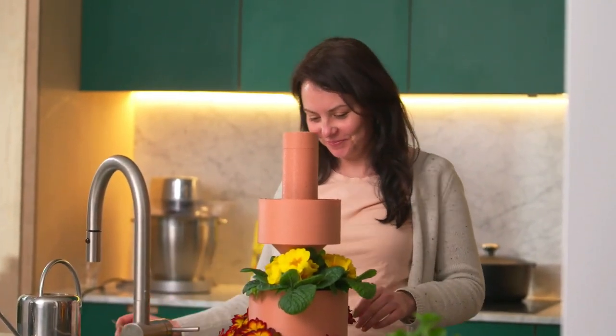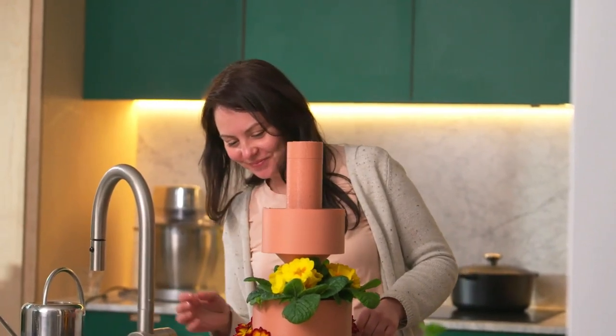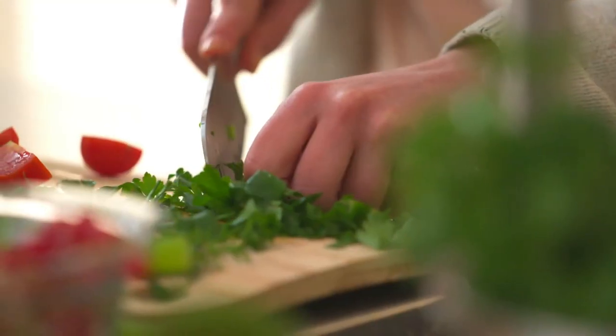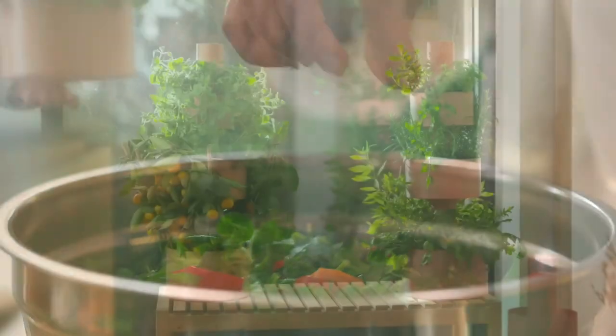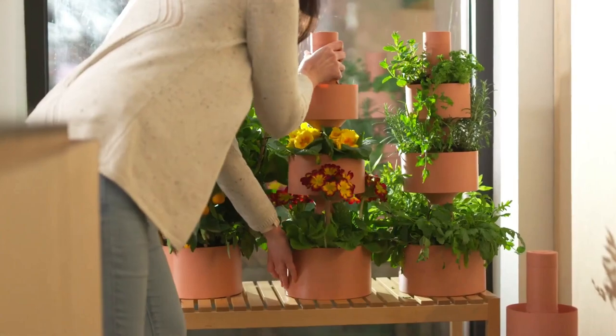GardenStack offers a break from modern stress and technology. There's no app for that. So get ready to grow local, grow fresh, grow smart. Grow with GardenStack.